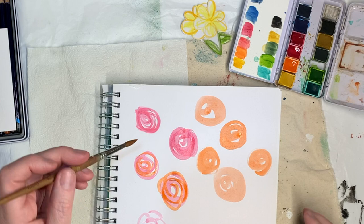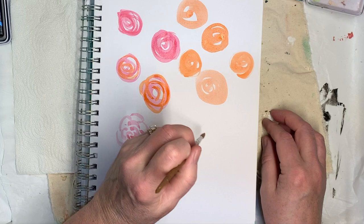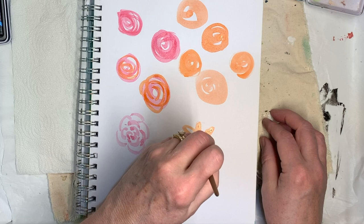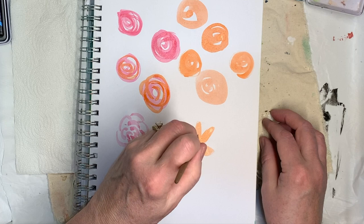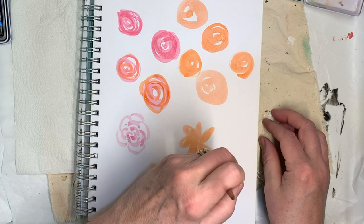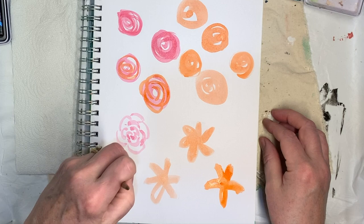And then the petaled one — here's what I did on those. Try to make an uneven number of petals if you can. Five is a good number for petals, though I keep doing six.